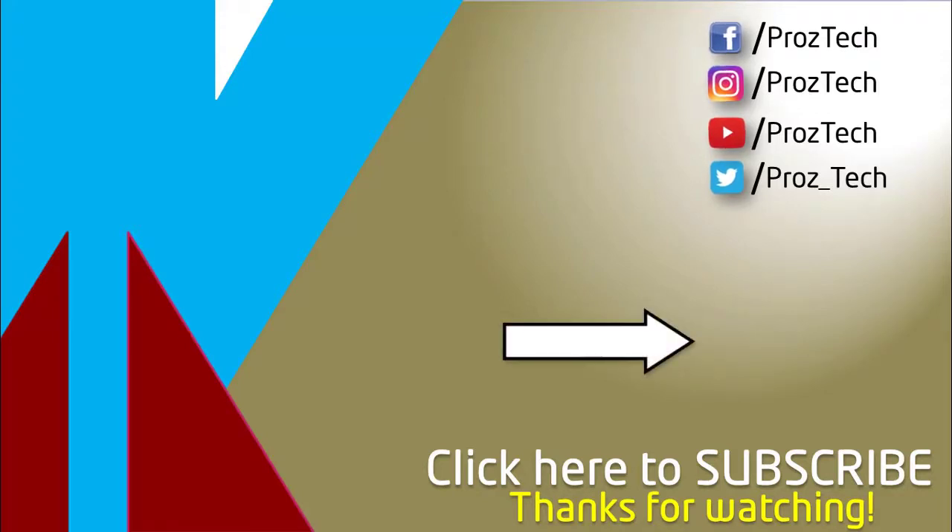What do you think about these smartphones? Do let us know in the comments section below. I hope you liked this video — don't forget to give it a thumbs up and subscribe to the channel. Thanks for watching.